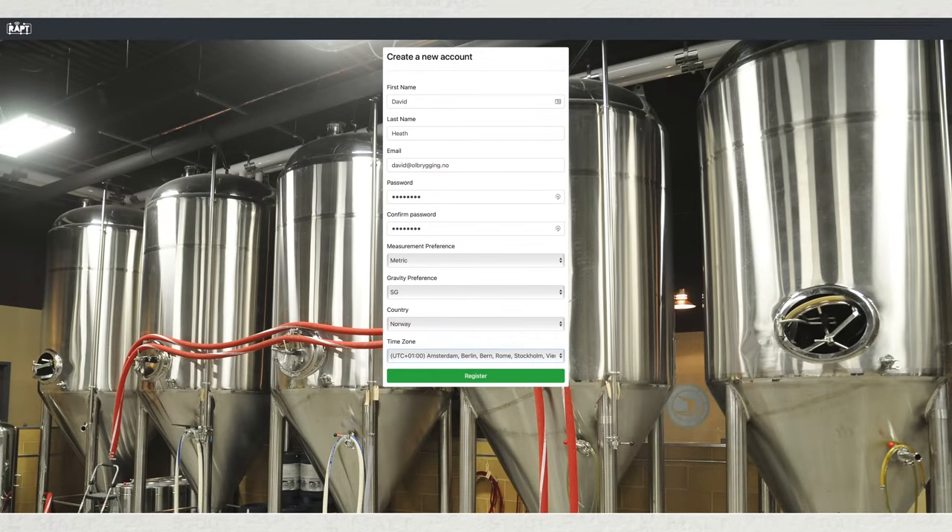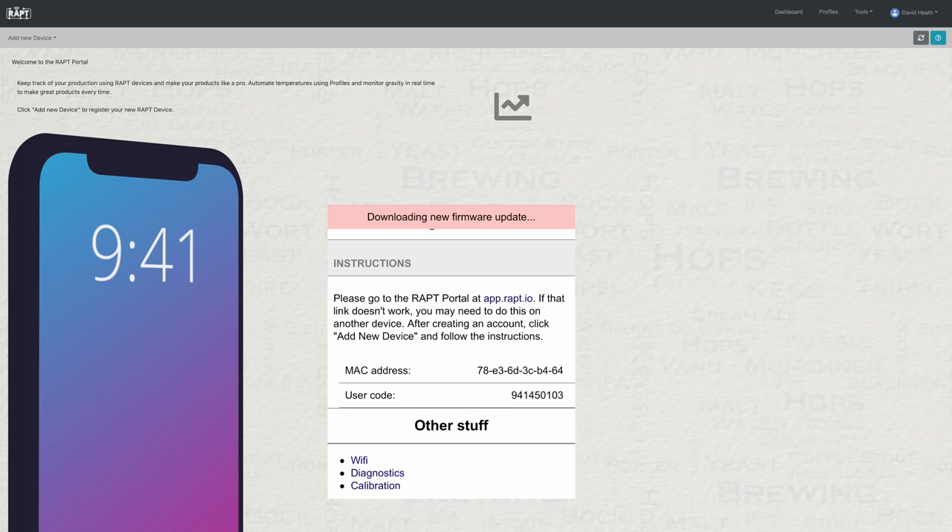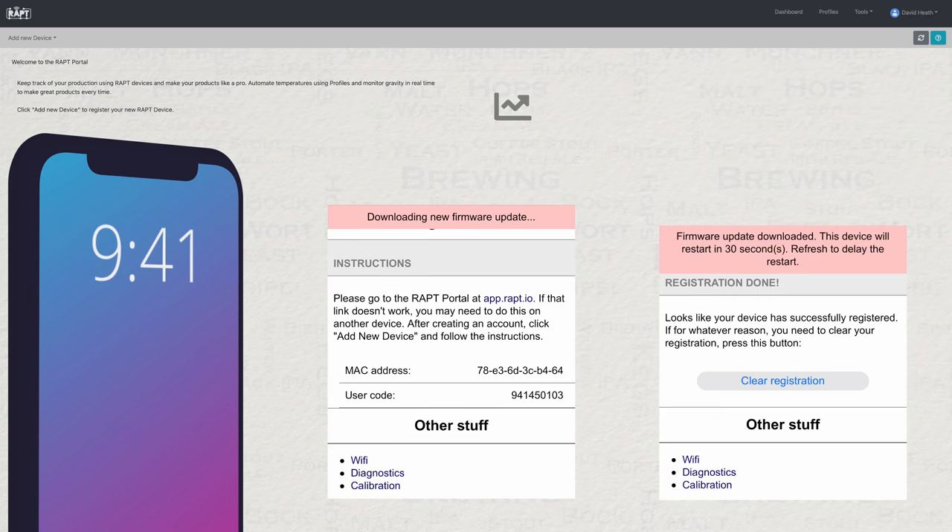To use the PIL, you will need to create a Wrapped Portal account online and connect your PIL to this account. This is an easy and fast process, and as soon as your PIL is connected you will be given the option to update its firmware, which is downloaded and installed automatically. The screenshots shown are from my mobile phone, but you can also connect from a computer via Wi-Fi too.